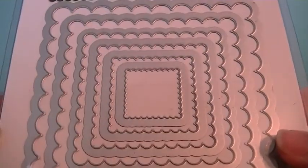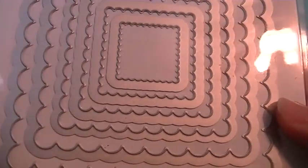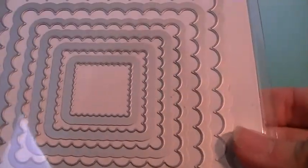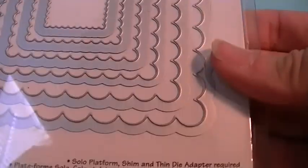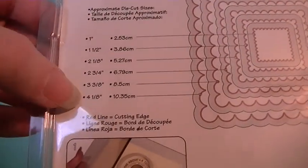I bought this off eBay. It is the Sizzix Framelits. They're kind of like the Spellbinder dies, which I have none of, but I thought I would try these. Their sizes go from one inch to four and one eighth. I got this for a lot cheaper than the Spellbinder dies.